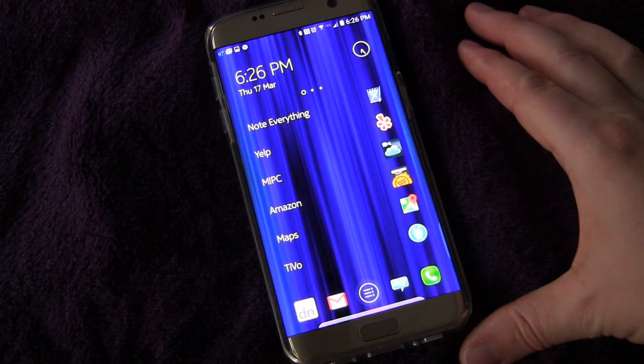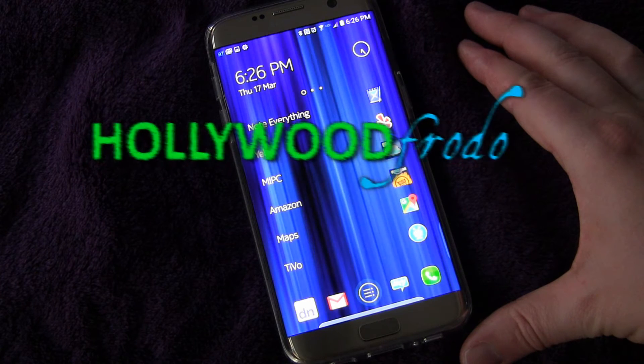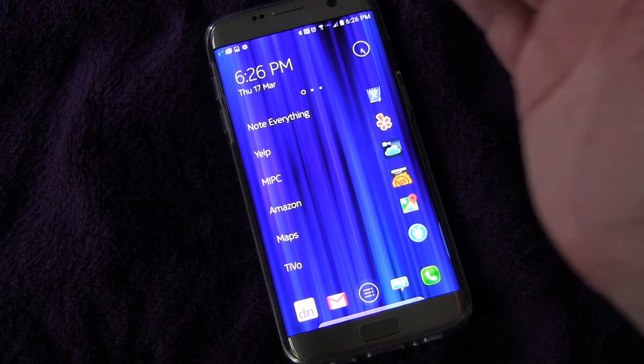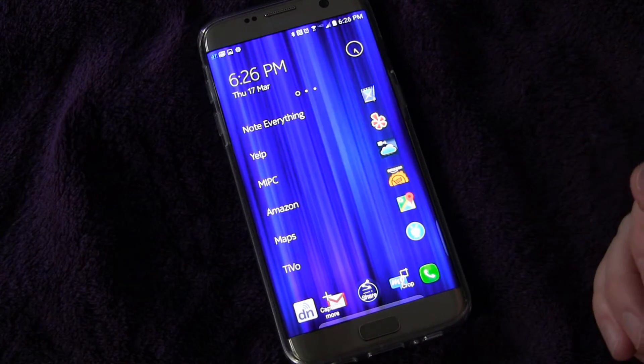Welcome to another edition of Samsung Galaxy S7 tips and tricks brought to you by HollywoodFrodo.com. Today I'm going to show you how to do a palm swipe to take a screenshot. You basically take the side of your hand and swipe it across the screen, and you'll see you took the screenshot.